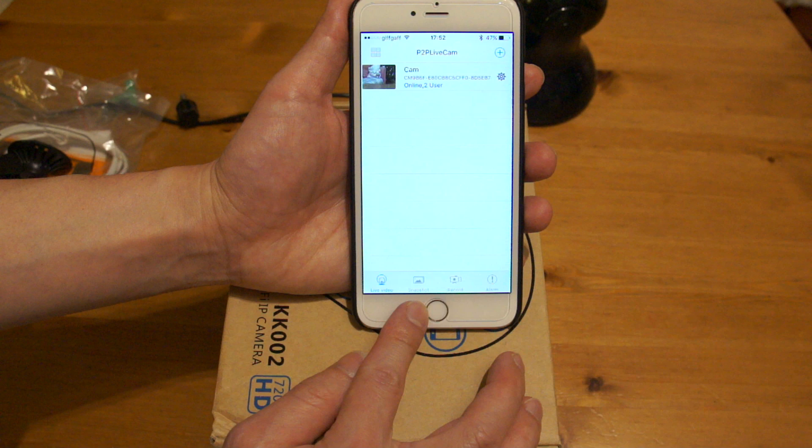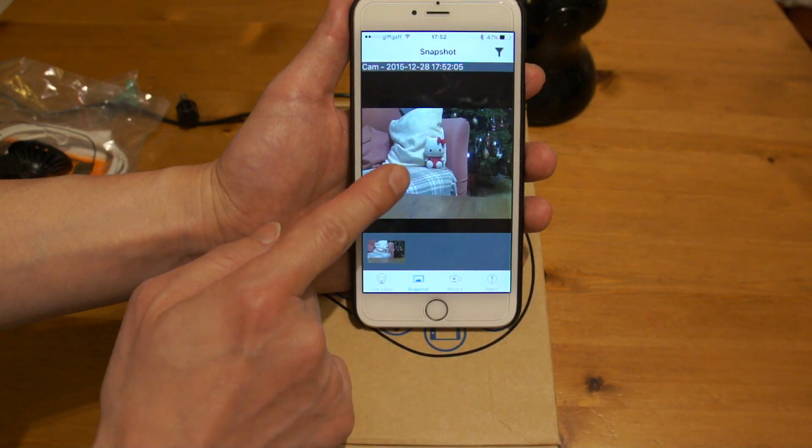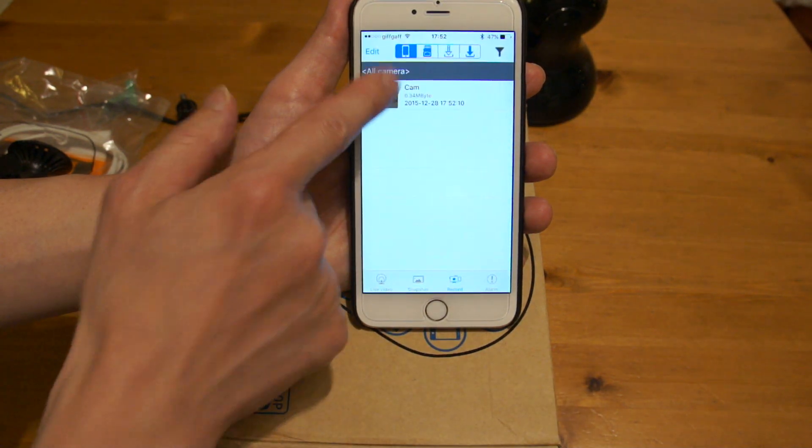Let's go back to the main menu. At the bottom there are two more sections: snapshot and record. Snapshot — that's the picture we took earlier. Record — that's the video I took earlier.